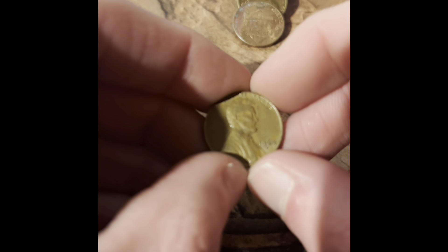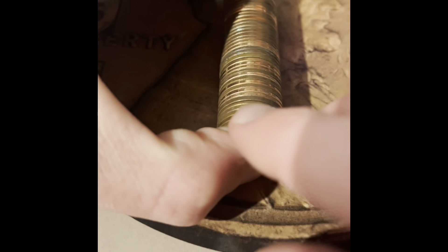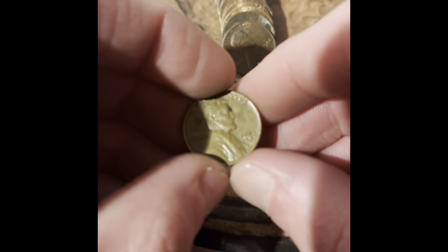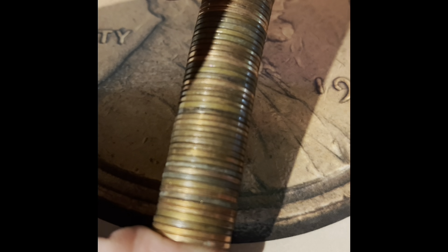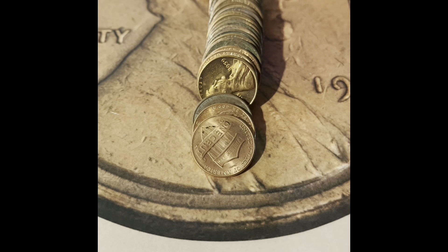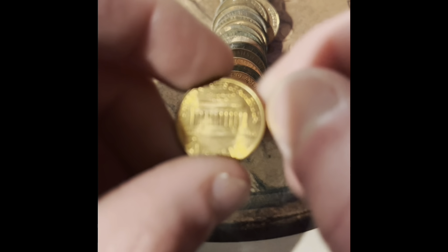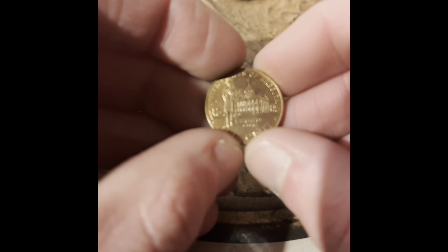We got a 1964 Philadelphia, a 1962 Denver, a 1966 Philadelphia, a 1962 Denver. Whoa, this is a 1959 — imagine that, it had a wheat penny back. It's amazing. This is a second 2009 of the box; the first one was the ender.